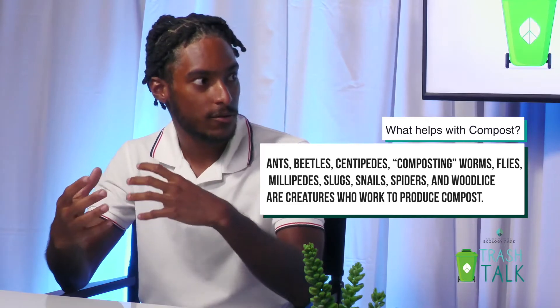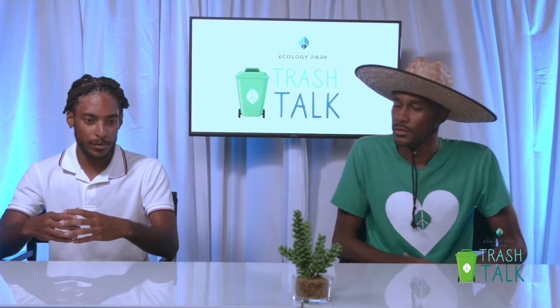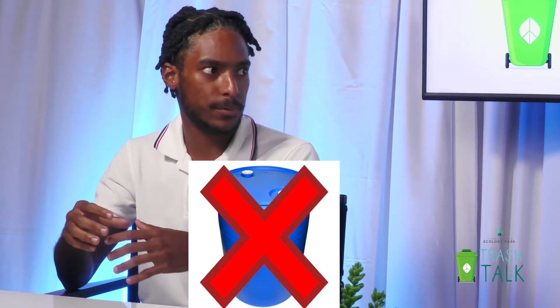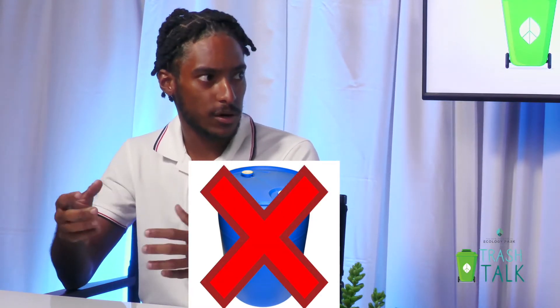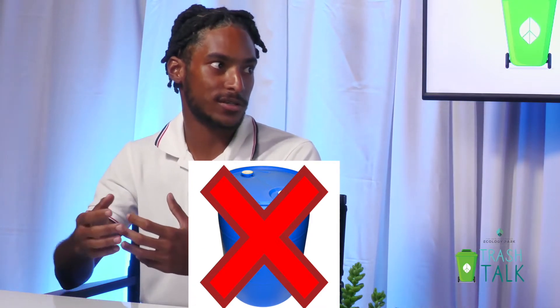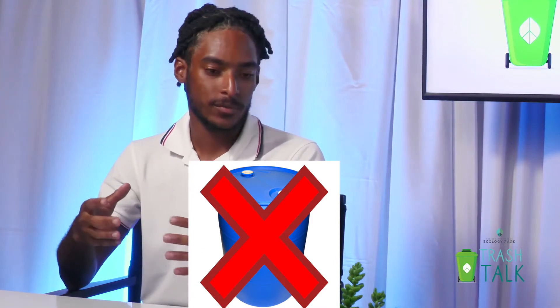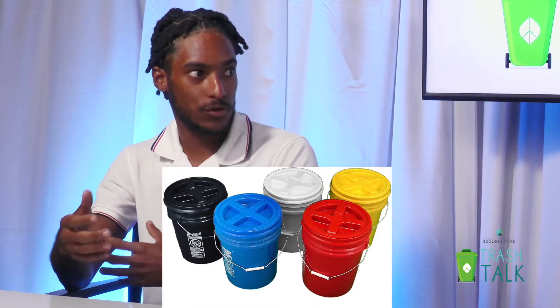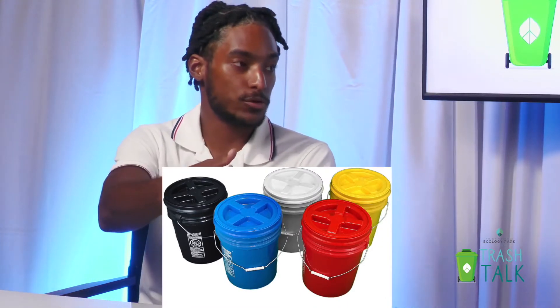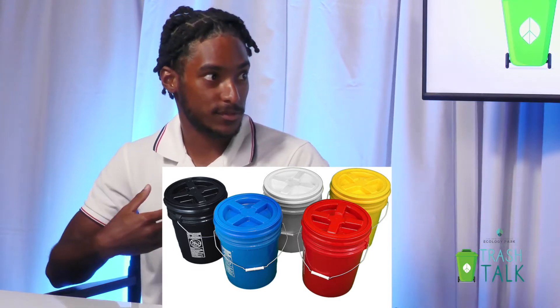Also, compost can only really happen at a certain size if you want it to happen efficiently. If you have a normal garbage bin — even a 55-gallon garbage bin — it will not make a proper compost. It'll take much longer because it doesn't have the size to retain the heat or the moisture. So right now, these bins are only for storing compost in your house to get it to a compost facility, like such as myself.